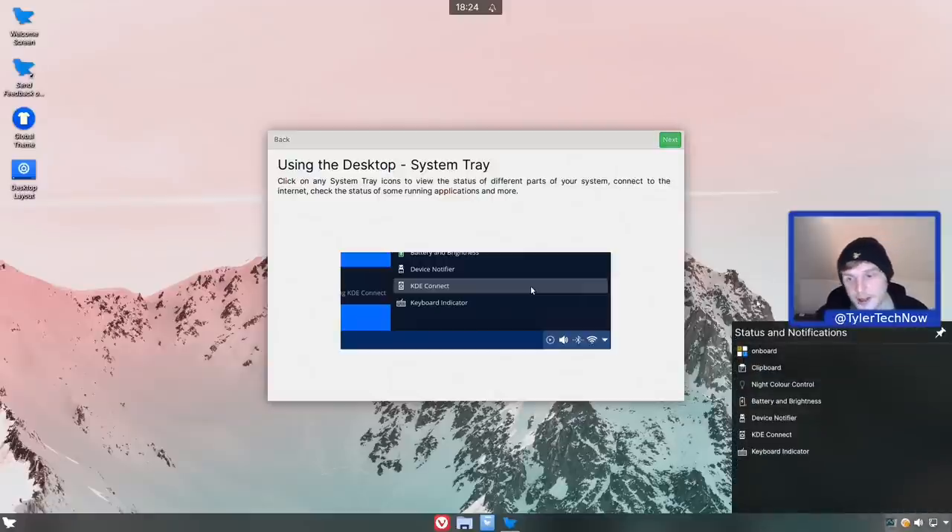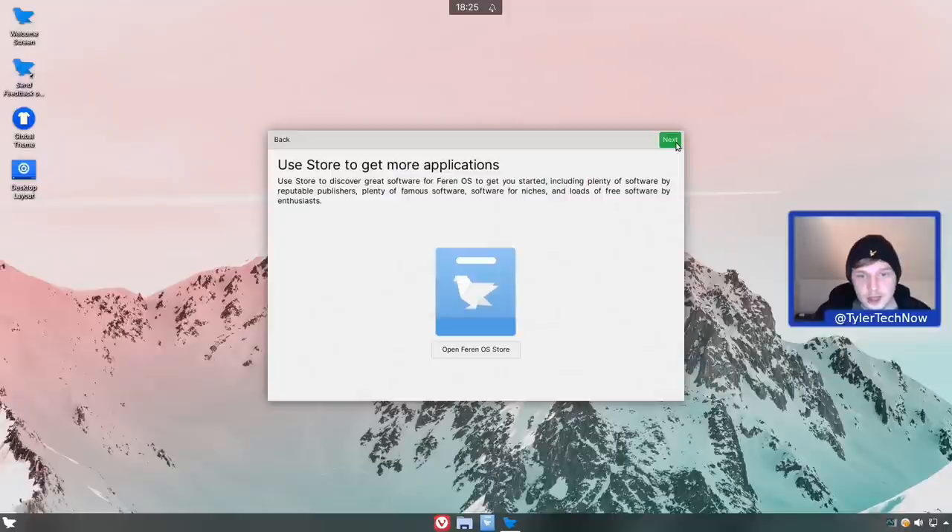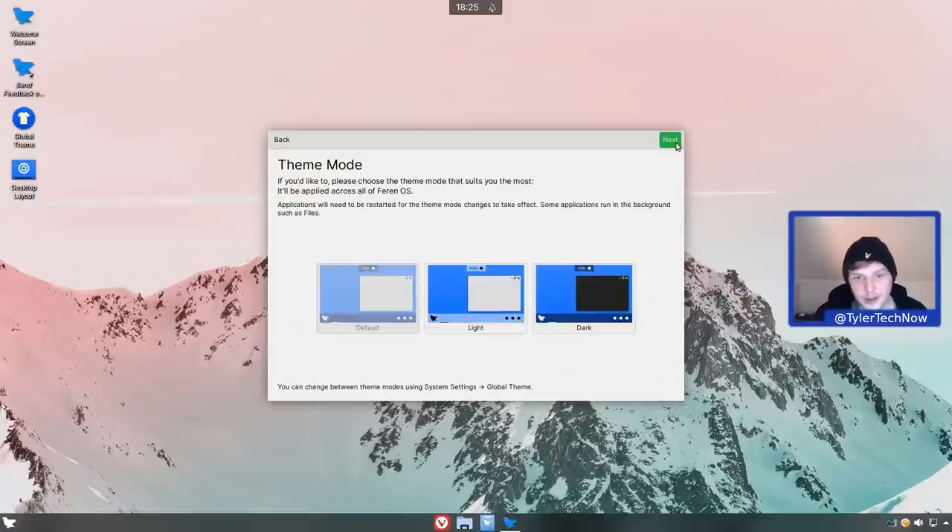The system tray is straightforward - just click it to check status and notifications. The desktop search uses K Runner, but with a different shortcut from standard KDE: it's Alt+F2 here rather than Alt+Space. On my desktop that's fine, but on my laptop where function keys default to brightness and volume, I'd need to press Alt+Fn+F2. Next up in the tour is the store for getting more applications, which we'll test with some software installations in a moment.